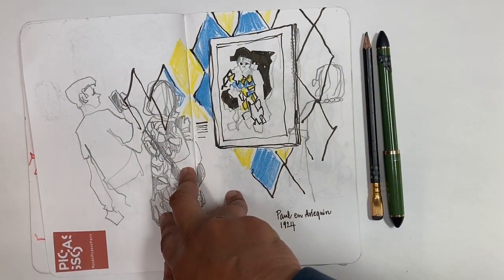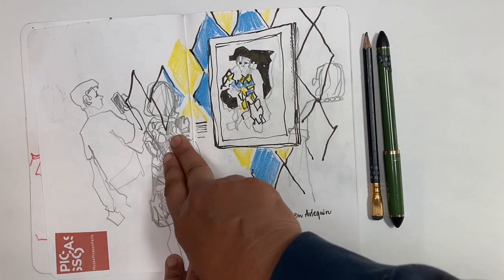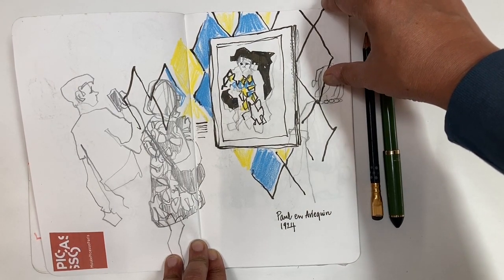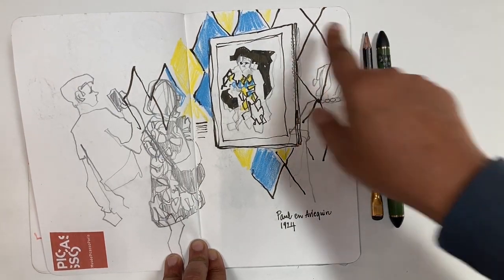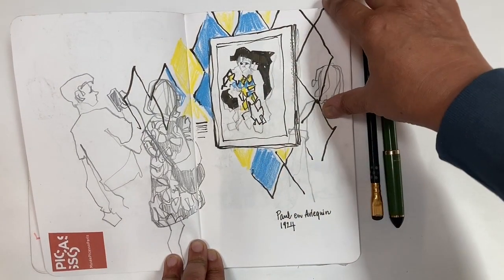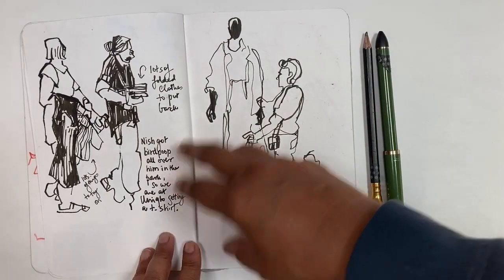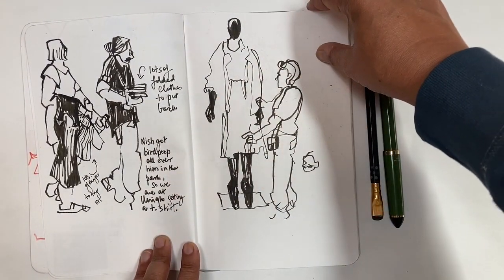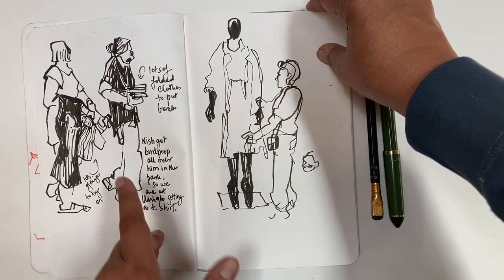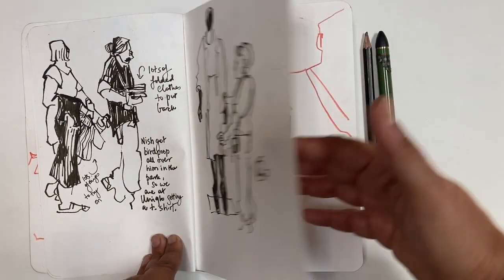This book was also great for sketching in museums. Since it's dry media for the most part, there was no issue pulling out a pen and pencil. I drew this only in pen and pencil. The colors are vivid — I remember them. I added them in crayon much later. More little sketches, recording like nothing — when we had to walk into a store to buy a shirt for my kid because he got bird poop all over himself.